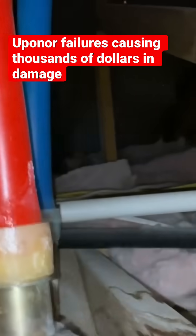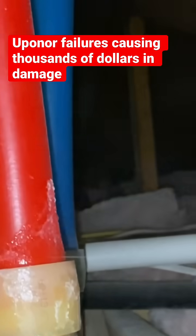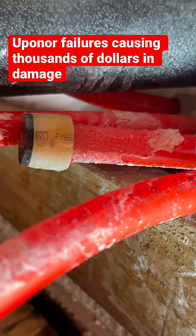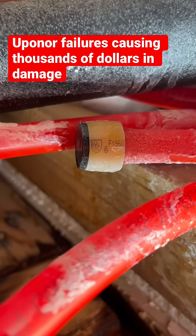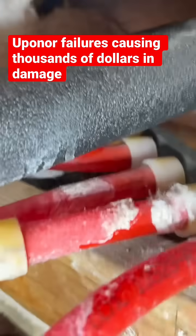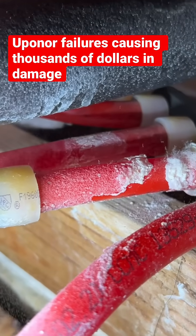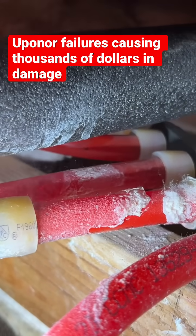Over the last year, I've been finding more and more of these PEX-A Uponor pinhole leaks. These are some clips of the most recent ones I found, and some of these are in homes just barely 10 years old. I've been installing Uponor since around 2007, before Milwaukee even came out with their expander gun — I was installing Uponor with my dad. So I've always been a big believer in Uponor.